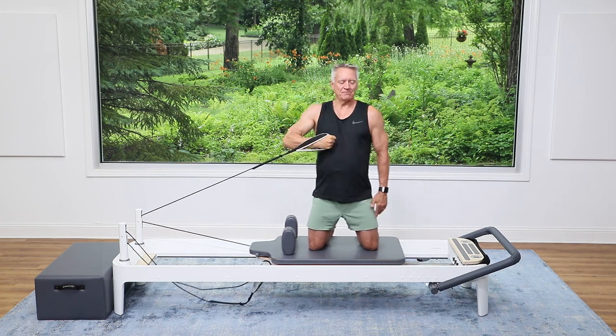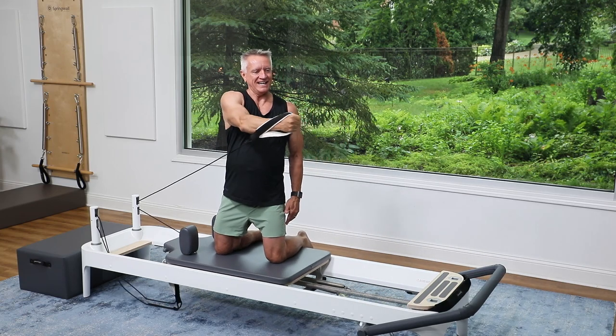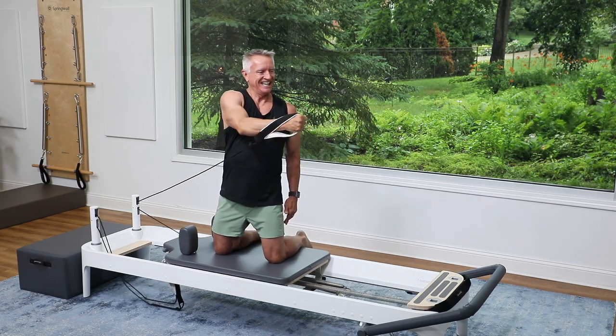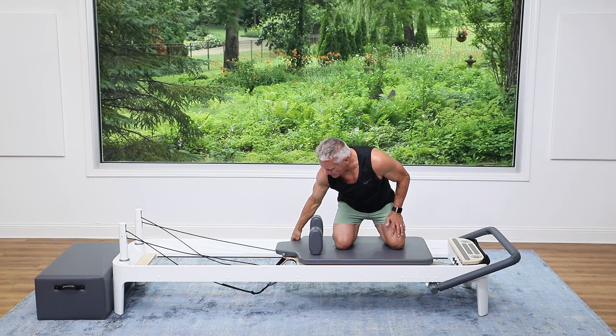Press across and open back — three more, three, and around, two. Can you feel the work in the shoulder and the pec and the arms? And around. Now I'm gonna switch to the front strap and the opposite hand.